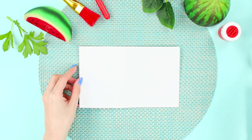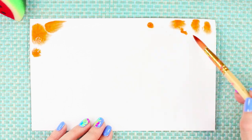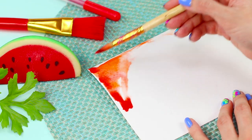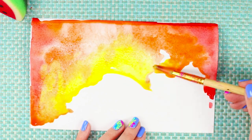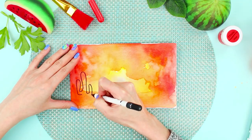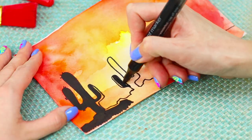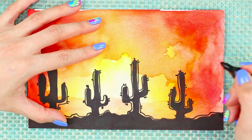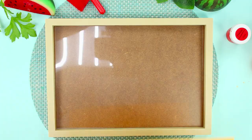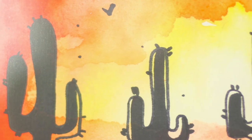For the first life hack, you need a piece of paper. Take a brush and cover the upper part of the sheet with water. Make a fill from watercolor using brown, red, and orange. To fill the central part of the sheet, use yellow watercolor. Draw black cactus silhouettes with a black marker, connect them with a line, and color them black. Draw simple birds and frame the sunset. You can almost feel the heat and desert wind coming from it.